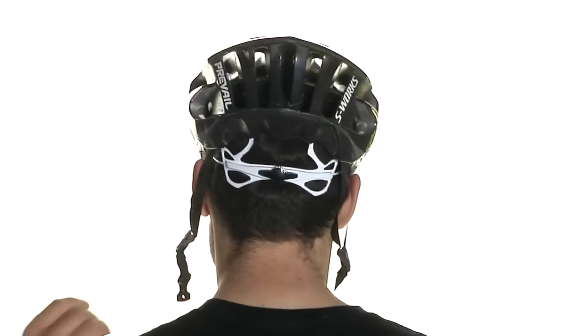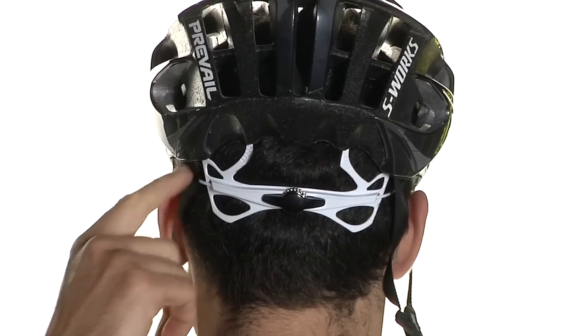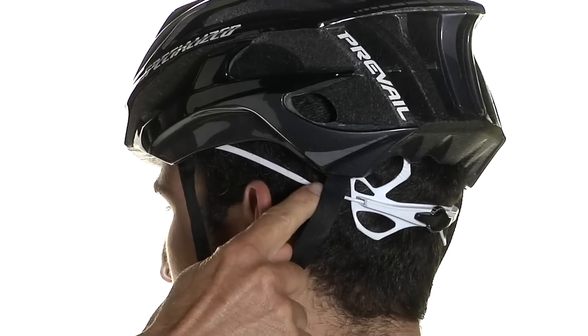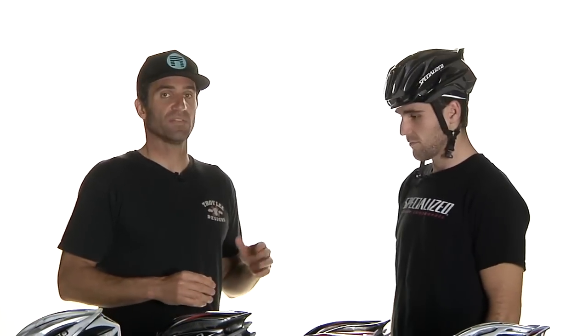If you look at the back of the helmet, you can see it's pretty close to the back of his head. Take a look at the sides — just like the temple, it's pretty close to the head with just a little bit of room. You want it to be comfortable but not loose. The helmet should be able to stay on your head without even being strapped — simply the fit and the retention system should keep it on. Obviously if you crash, that's not going to be enough.